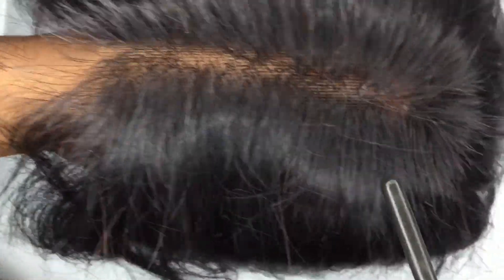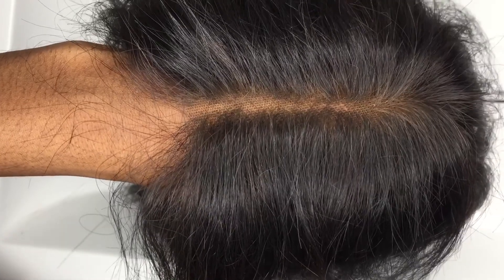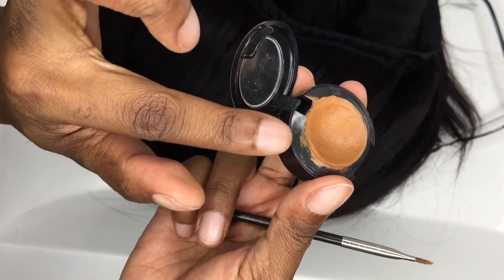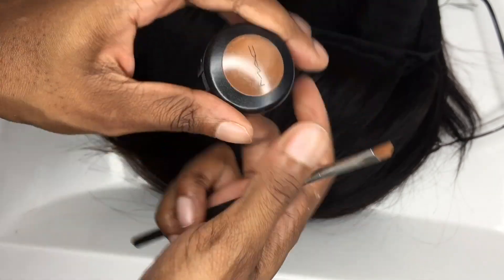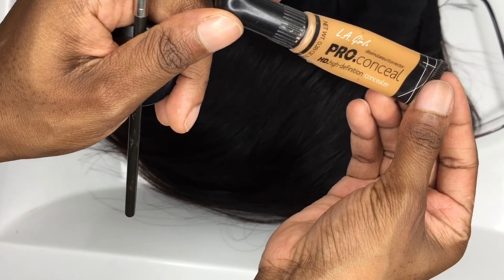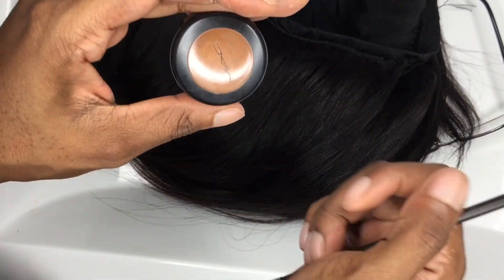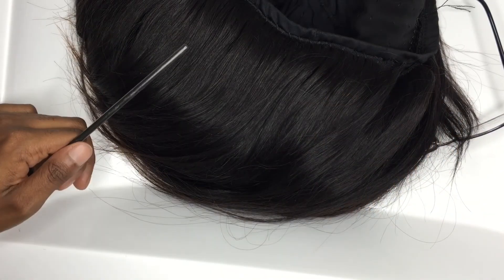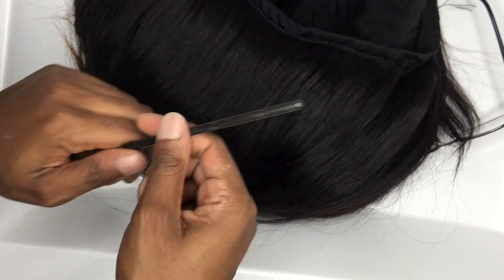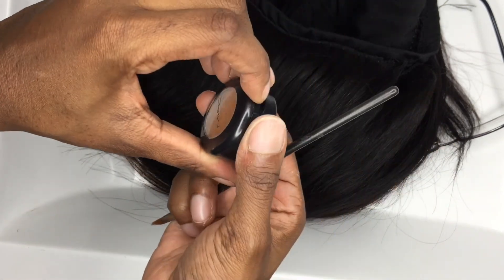Hi guys, so today I'm going to be showing you how to make your wigs look real without bleaching your knots. You can decide to use a concealer of your choice, such as MAC concealer or LA Girl Pro concealer, to cover up and color the knots for the closure or frontal that you have. Or you can even decide to use a foundation of your choice.